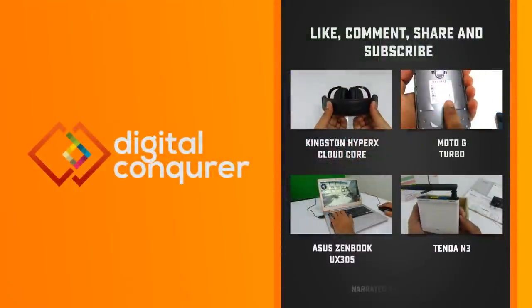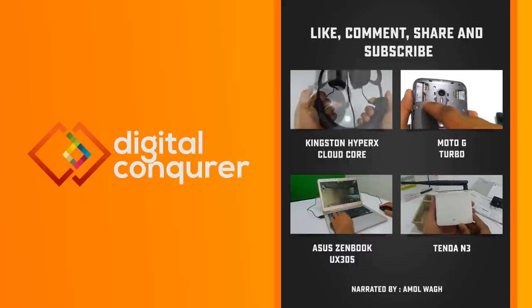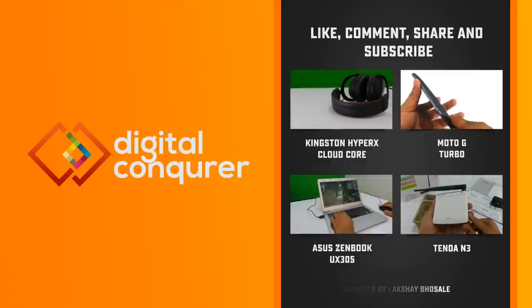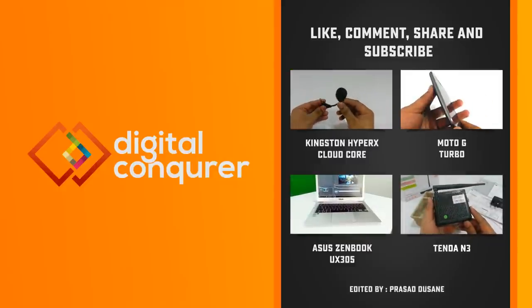If you enjoyed watching this video, please hit the like button and share it with your friends. We do reviews of smartphones, laptops, games, PC components, and many other tech accessories. If you are into something like this, please subscribe to our channel for upcoming videos. Thank you for watching Digital Conqueror.